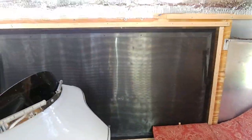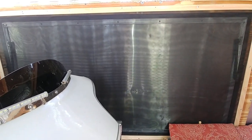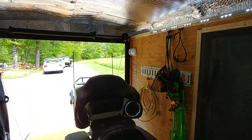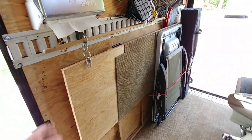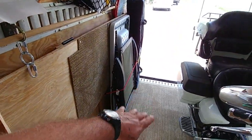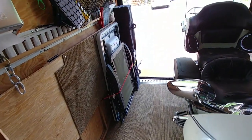Over there has a really huge window that opens up — we got a screen on that, it's pretty cool. Of course I got e-track back there so I can strap stuff up to the wall. On this side, this panel lets down flat and makes another bed or place to sit, whatever — even while the motorcycle's in here.